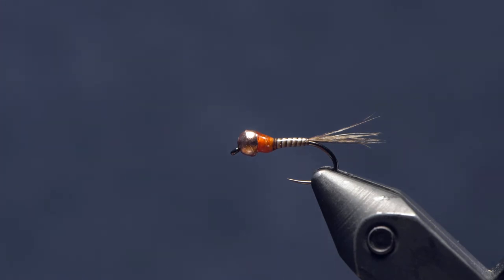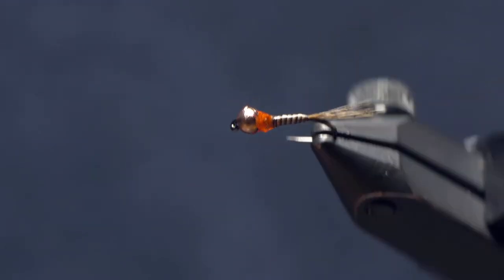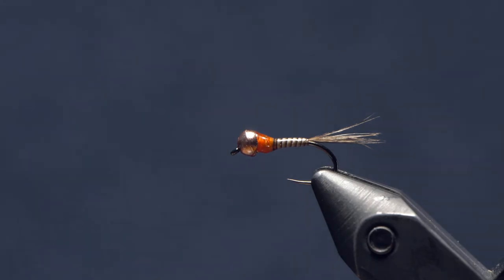Hey guys, Chris from Drift Outfitters, and today we're going to tie a really simple quill peritagon. You can mix this fly up with any kind of different colors of quills and hotspots you want, different sizes of beads — down about as small as an 18 or so, up to as big as a 14, which is what we have on the vise here today.